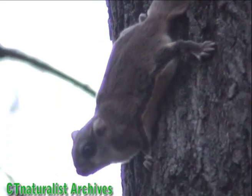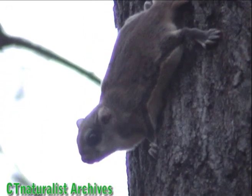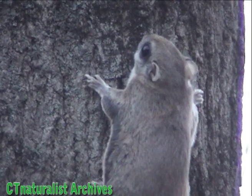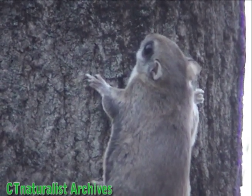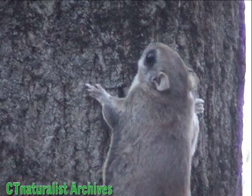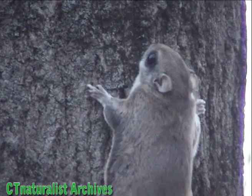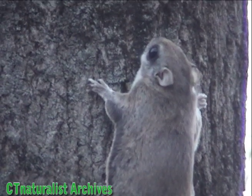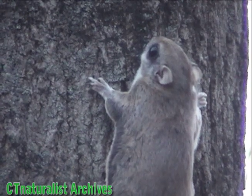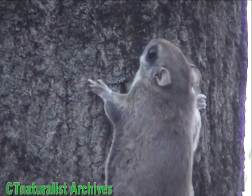When landing, the squirrel lowers its flat tail and raises its paws, creating resistance, much like an airplane. They steer themselves by tightening or loosening the flaps of skin on either side. We have two types of flying squirrels in North America. This is the southern flying squirrel.